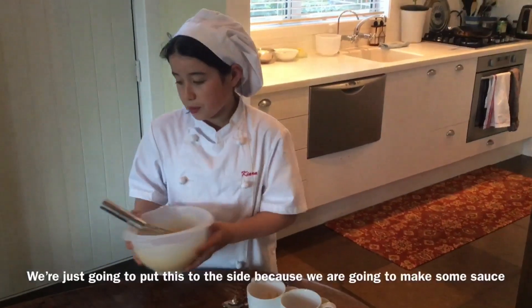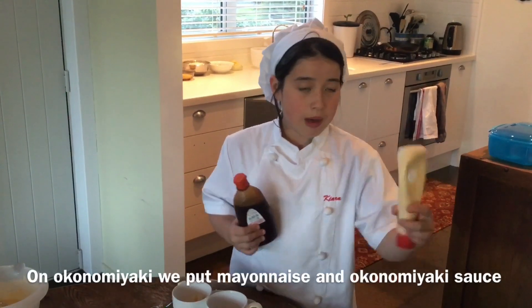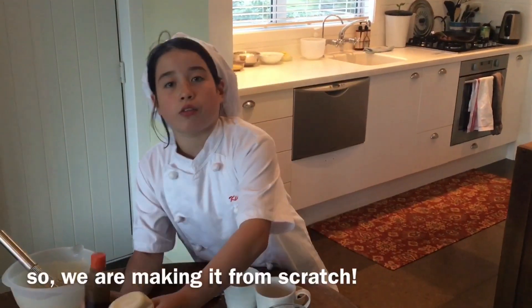We're just going to put this to the side because we are going to do some sauce. Overseas we can't really find Okonomiyaki sauce. On Okonomiyaki we put mayonnaise and Okonomiyaki sauce, but you can't really find Okonomiyaki sauce, so we are doing it from scratch.